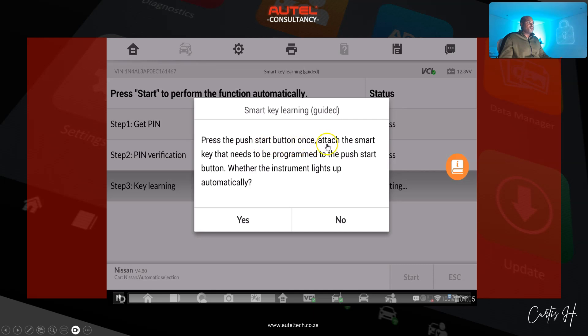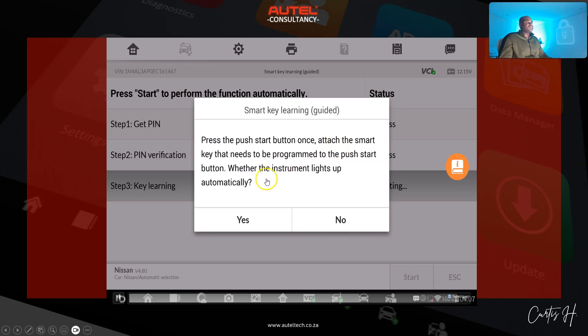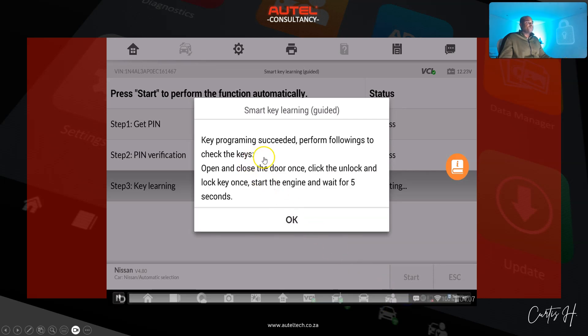Press the push button once, attach the smart key that needs to be programmed to the push button, and check whether the instrument lights up automatically. I'm waiting for his response and he clicks the appropriate answer based on what he sees. Then: program success — continue to program the next one? We click yes. Same exact process for the second key: turn off ignition, wait three seconds, press push button once, attach the smart key. He does that, clicks yes — program success. We click no to stop adding keys.